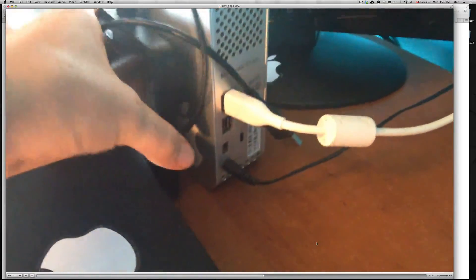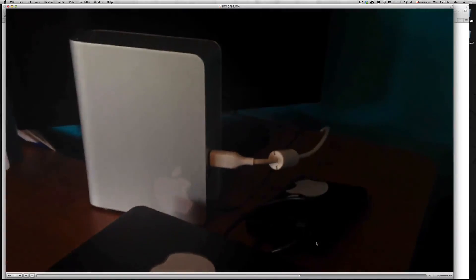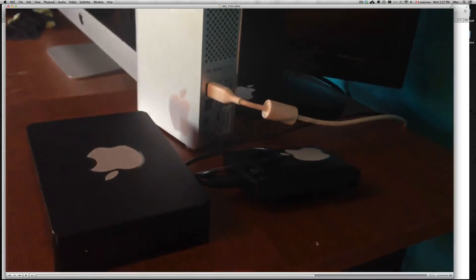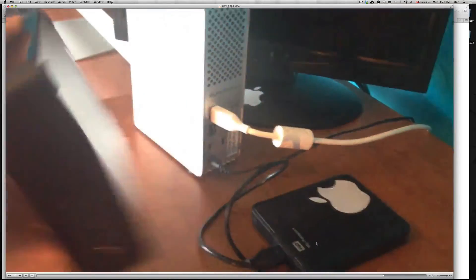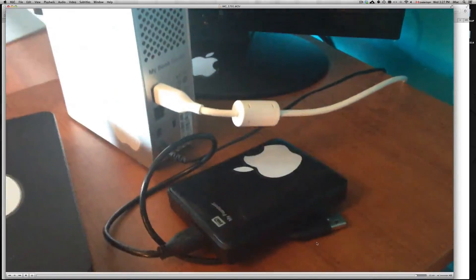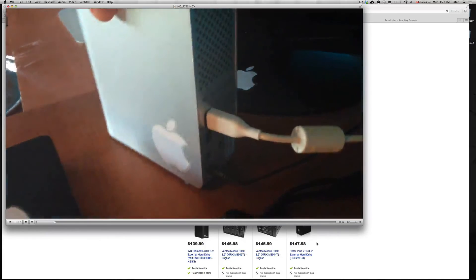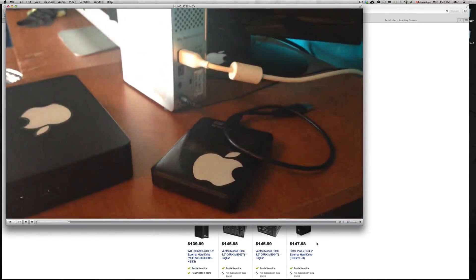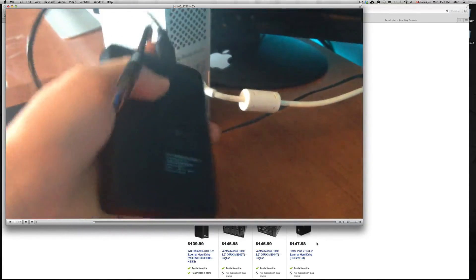You can see the size difference — the big ones are also way heavier than the passport-size ones. The passport drives don't need external power. The two black big ones compared to the Western Digital small passport size are very different. If you're taking the big ones to school, you can still transport them, but you do need that external power, which can get annoying. A lot of people in the media business need the big ones since videos take huge amounts of space, but always needing to find a power outlet is inconvenient.